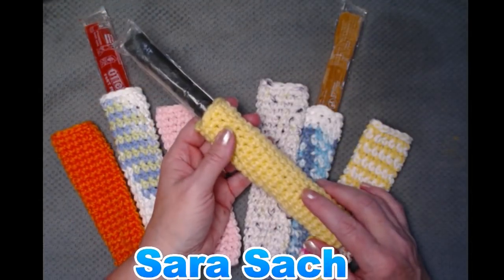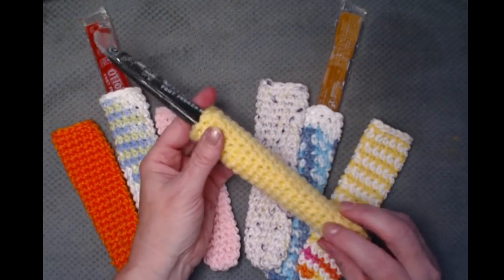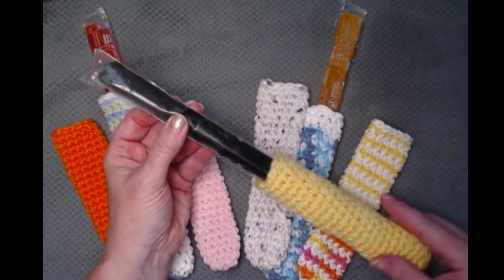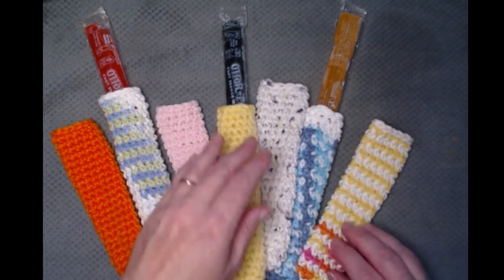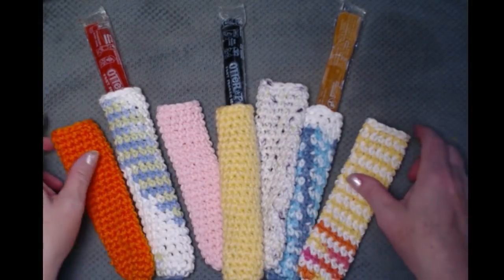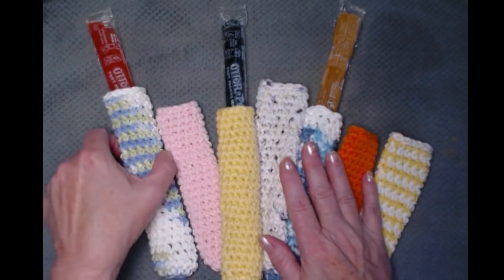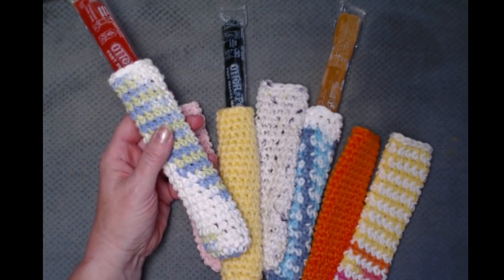Hi everyone, it's Sarah and welcome to my crochet channel. Today's video I'm going to show you how to make a super simple cozy for your freezer pops. These are just your basic size freezer pops and it's freezing to hold them and try to eat them. We came up with a really fun and simple pattern that you can just slide on like a little sock, and when you're done you can toss them in a basket or put them in the wash with your towels — they wash up great. So you don't freeze your hands while you're trying to eat your popsicle.